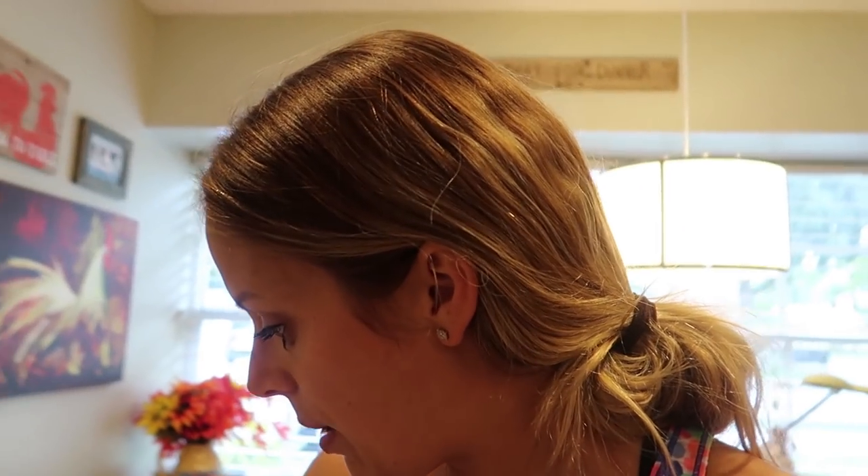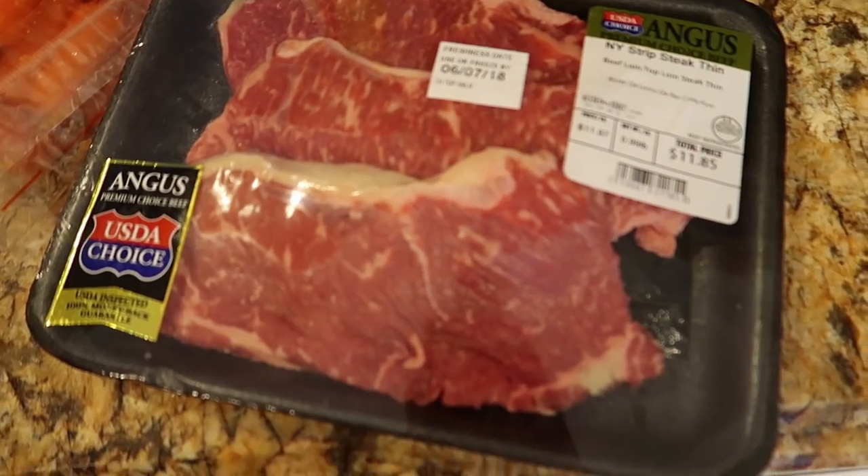We've been ultra busy lately, that's why I haven't posted, but I wanted to show you one of the meals that I make that's super easy and super good every single time.